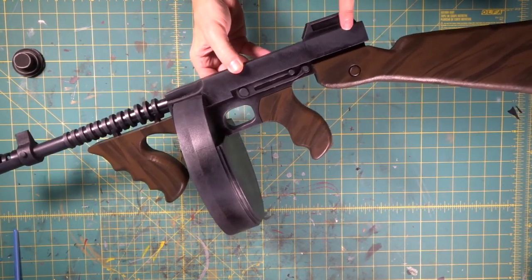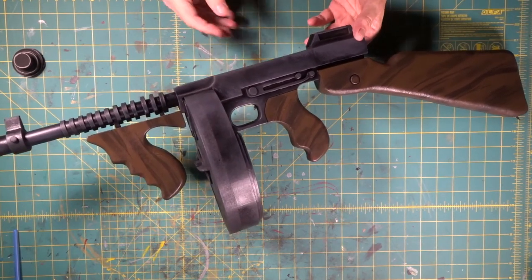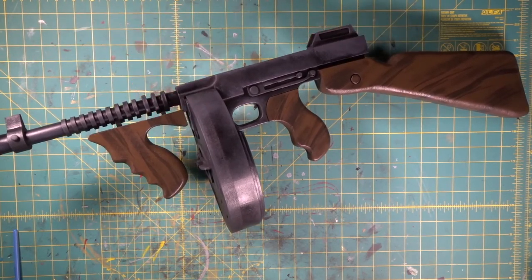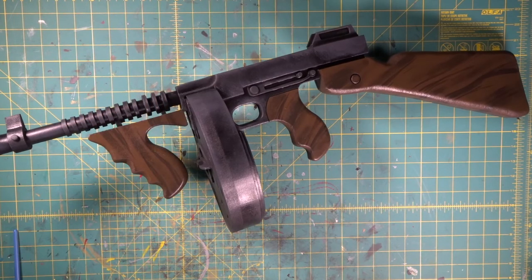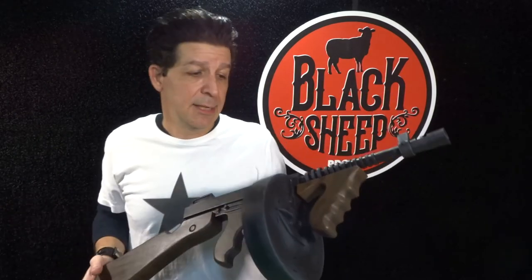The oxidized gray all over here is looking pretty sweet. That is the whole thing right there — with that last wood grain detail, that brings our Fortnite drum gun build to a close. The front end was just as easy as the back end. Real easy stuff — just take your time and you'll nail it.